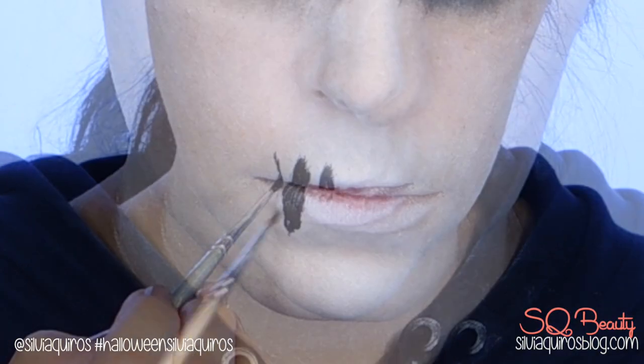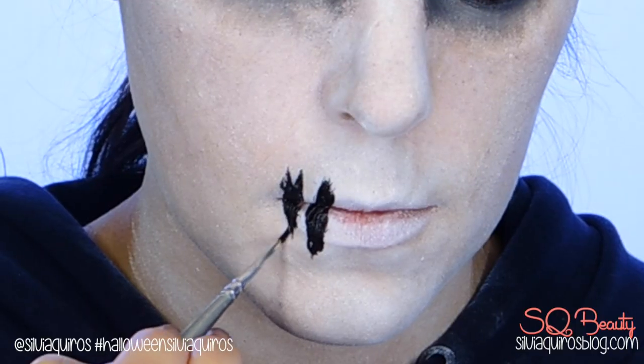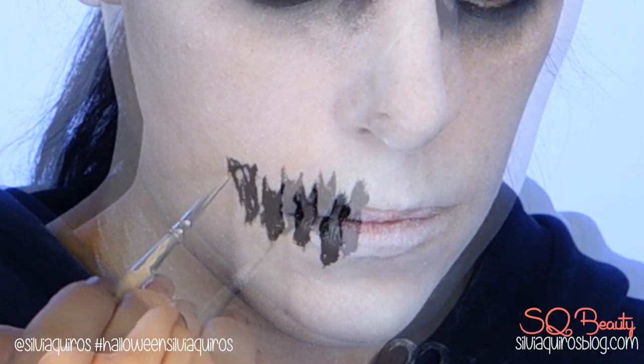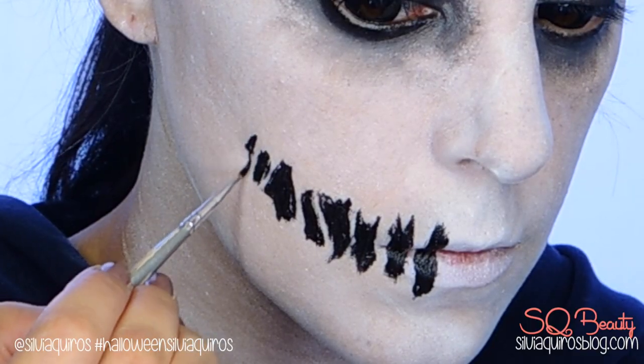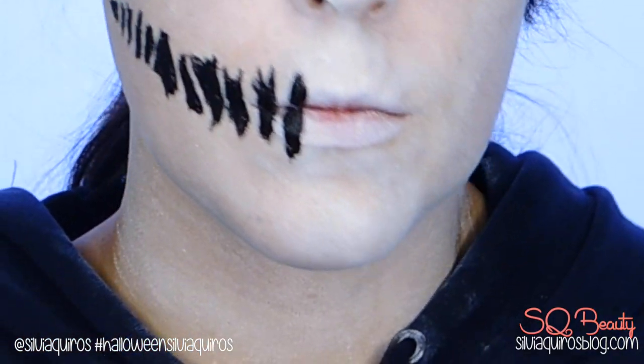Now let's move to the mouth. Take the same product and an eyeliner and start creating shapes one next to each other. The bigger shape has to be the one closer to the mouth, and it has to get smaller as you move into the cheek area. These are just the base shapes — we will add the details after we have all the shapes done. Remember to leave a little white gap between them.